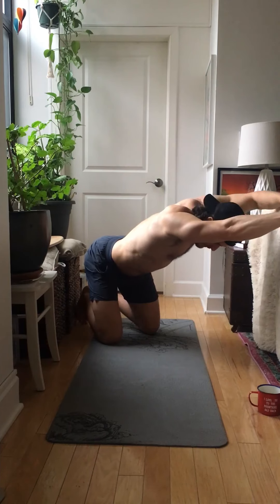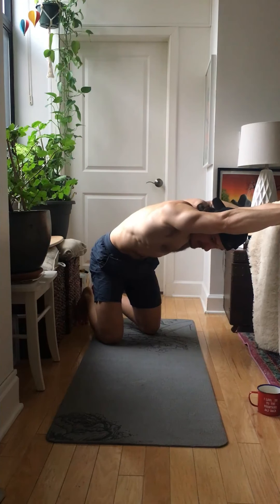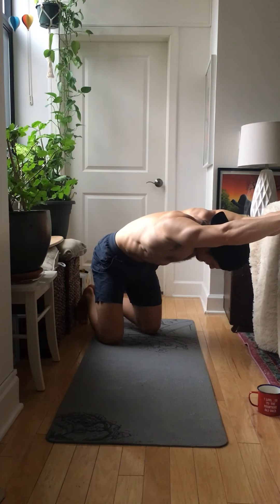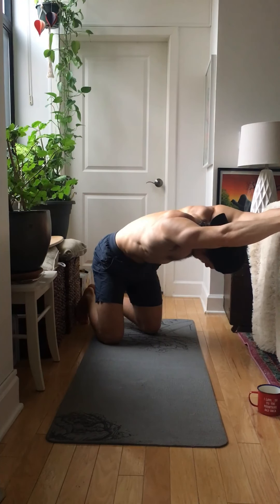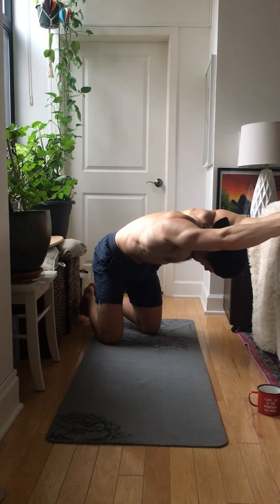If you do that — arch back — you'll lose the stretch. So instead, engage it, keep it flat. Press your palms down, press them down. Push your head through. We're going to hold here for 30 seconds. Just calm down, relax. Keep breathing.